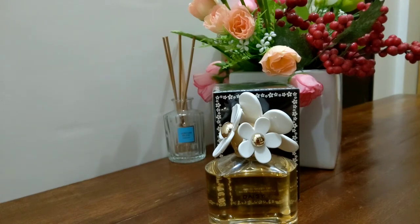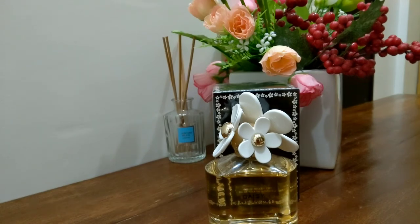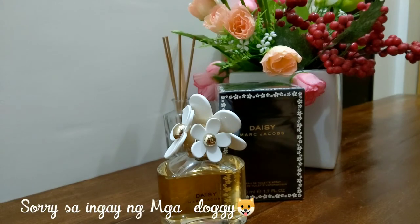You can use this perfume at the office or for everyday activities — grocery shopping, going out with friends, shopping, running errands, lunch, or dinner. The good thing about this perfume is that it's very versatile, especially here in the Philippines where we only have two seasons: warm and cold weather. It's inoffensive, so it's suitable for work environments where strong perfumes aren't allowed. This is a very good choice.